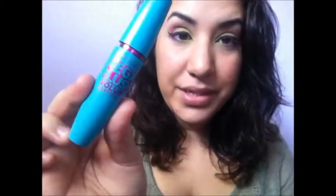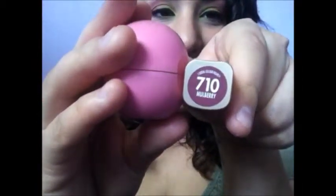Now I'm going to curl my lashes and apply mascara. I'll be using the same mascara from my last video — the Mega Plush Volume Express by Maybelline in Very Black. I've applied the mascara and now I'm moving on to the lips. I'll be using my EOS lip balm and this L'Oreal lipstick in color 710 Mulberry.